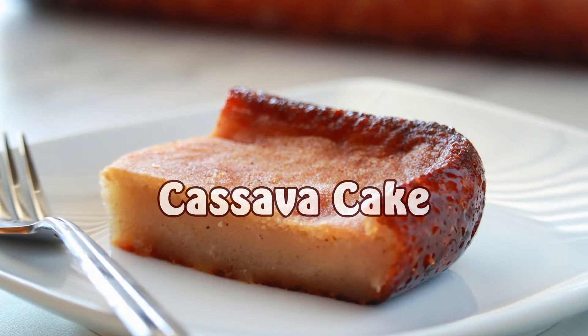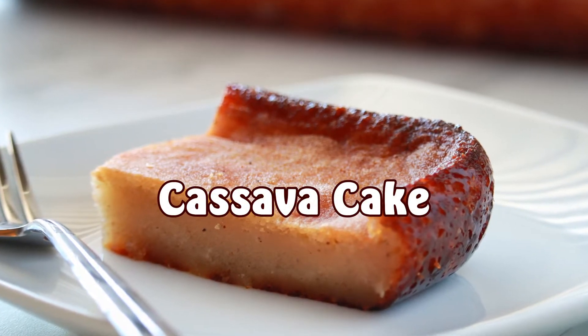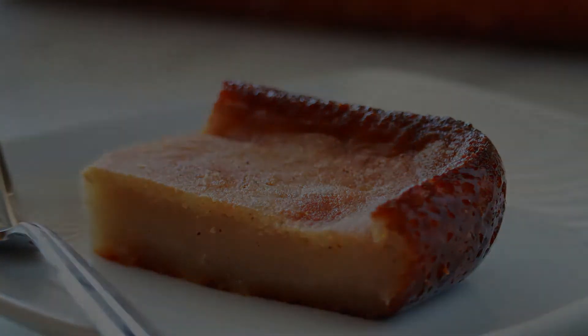Hey guys, welcome back to my channel. This is Shirani. Today I'm going to show you how to make a very highly requested video — Belizean cassava cake.